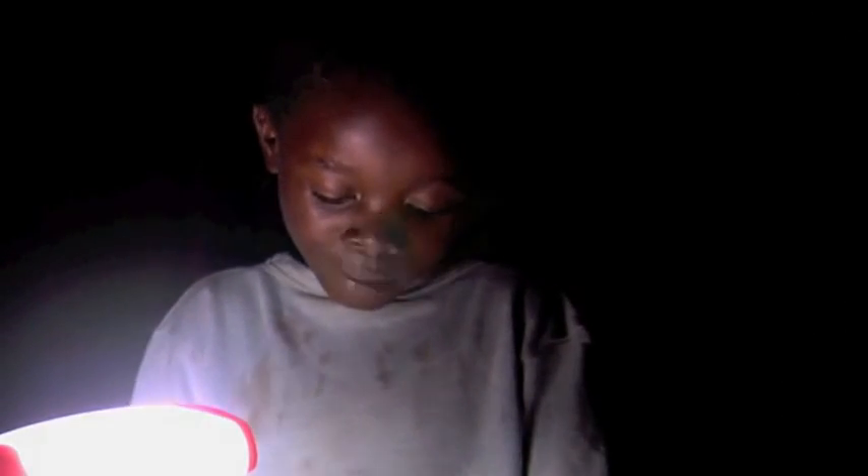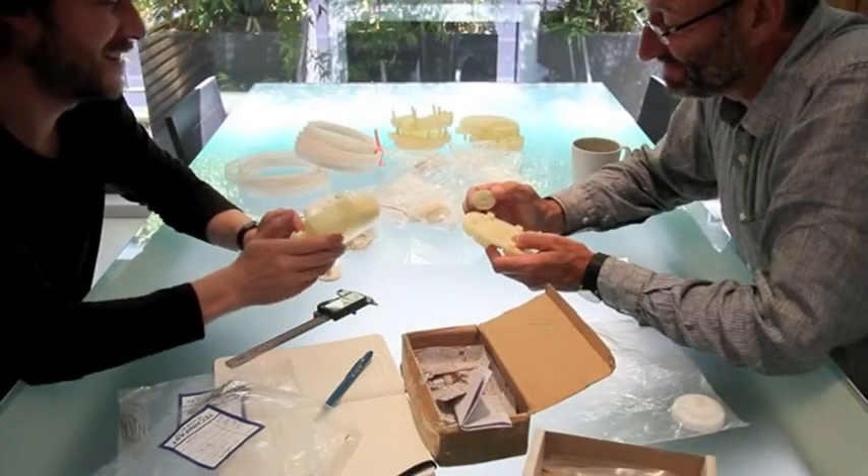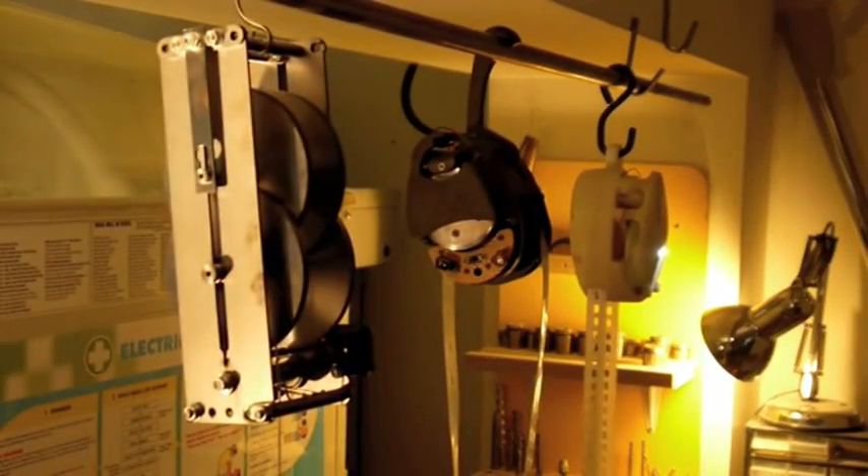We set out to design a light that could replace the ubiquitous and damaging kerosene lamps widely used in remote areas of Africa. The light was to contain a battery and be recharged from a solar panel. The further the project progressed, the more we felt there was an opportunity for a more radical approach which better answered the problem.